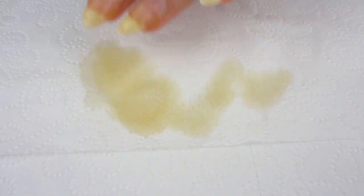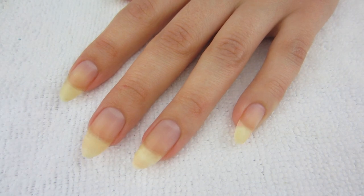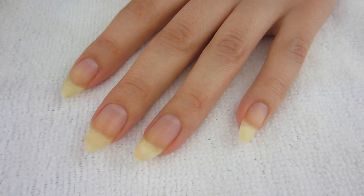Once the time is up, I'm going to take my nails and just wash them with plain water, because I don't want to use any kind of soap — that could dry up my nail bed. Yes, all of the stickiness is gone — just plain water takes it right away!